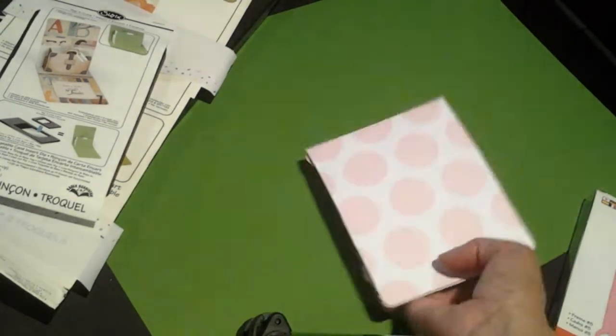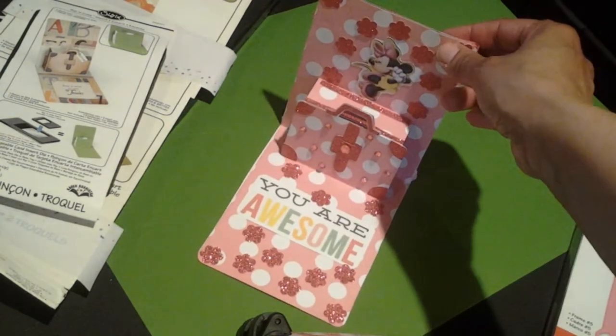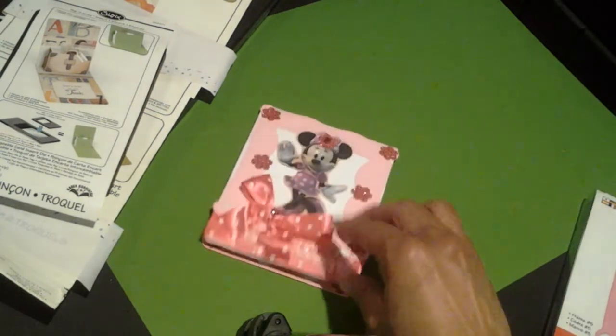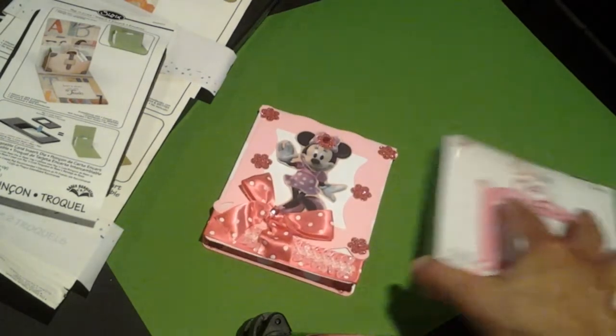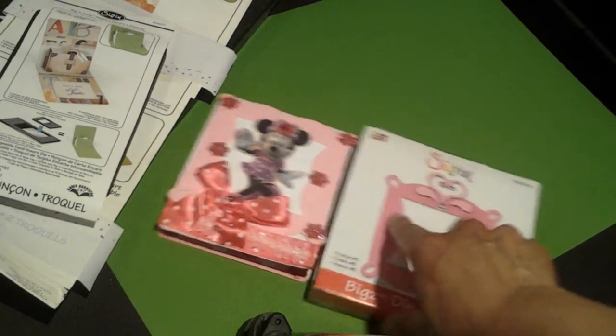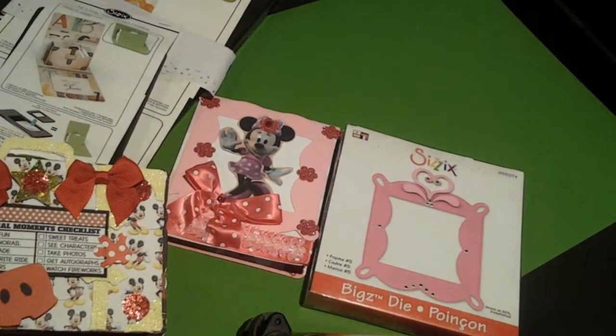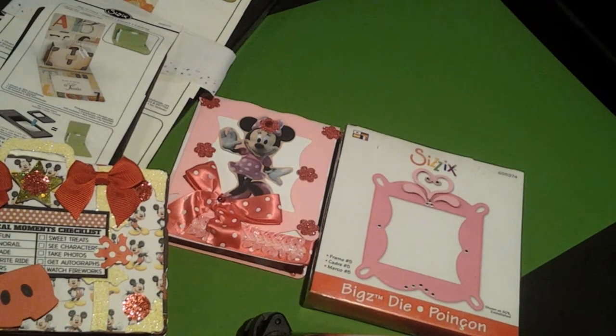I don't think I did anything for the back — yeah, the back is plain. This was so much fun to create, and I only made one of these. Stay tuned for the next video — you're going to love my next project. It's also another purchase from Facebook. Thanks for watching. Stay safe and stay blessed. Bye-bye.